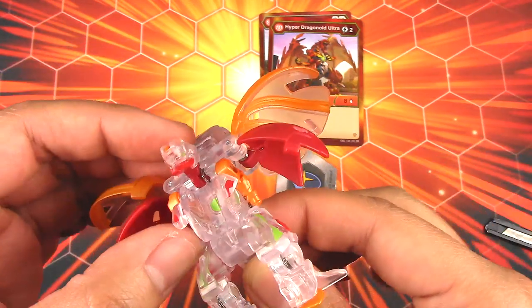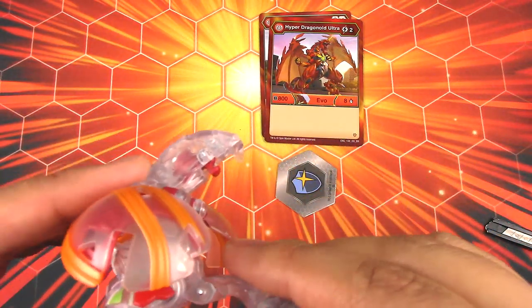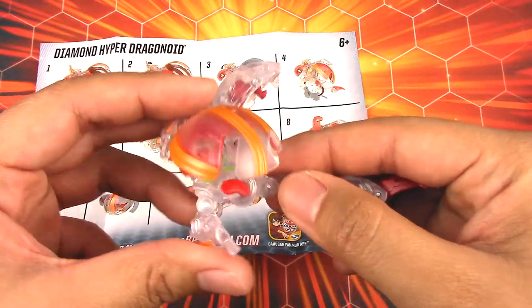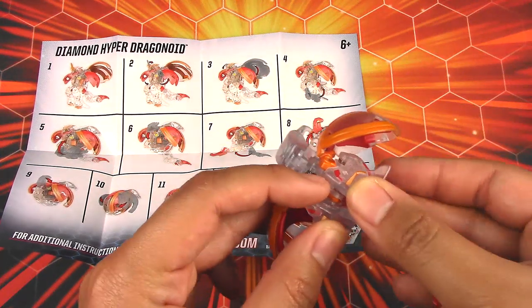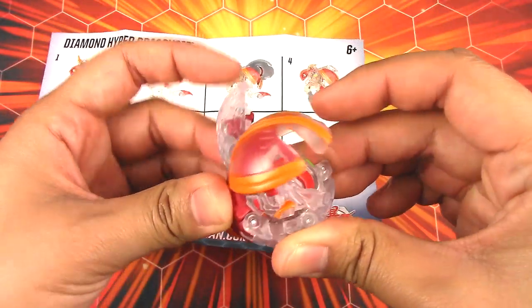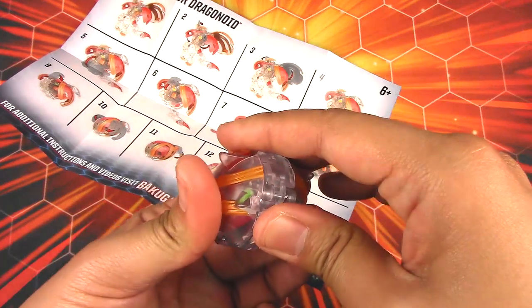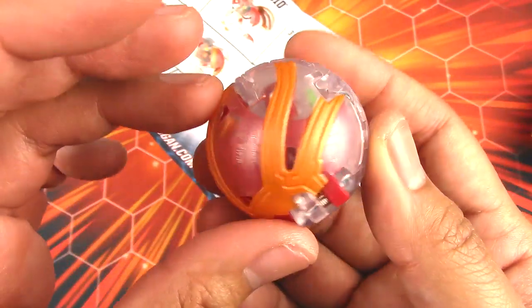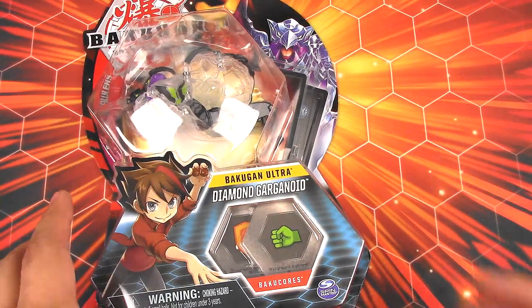That is Diamond Hyper Dragonoid Pyrus. Let's see if I can put this together without looking at the instructions. The wings have to go, and I'm pretty sure the feet curl up somehow. The feet do curl up and come up like this, the head comes down, the tail comes all the way up to this point and locks in, and then the wings. There we have it — Diamond Hyper Dragonoid in ball form. I just can't get over that paint job — it looks really, really nice.